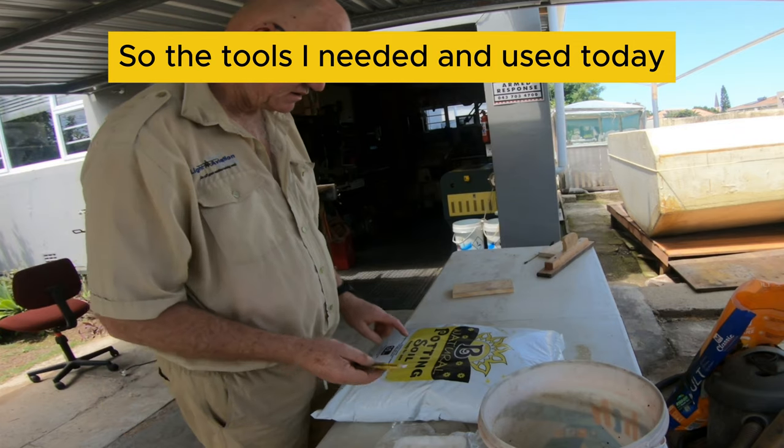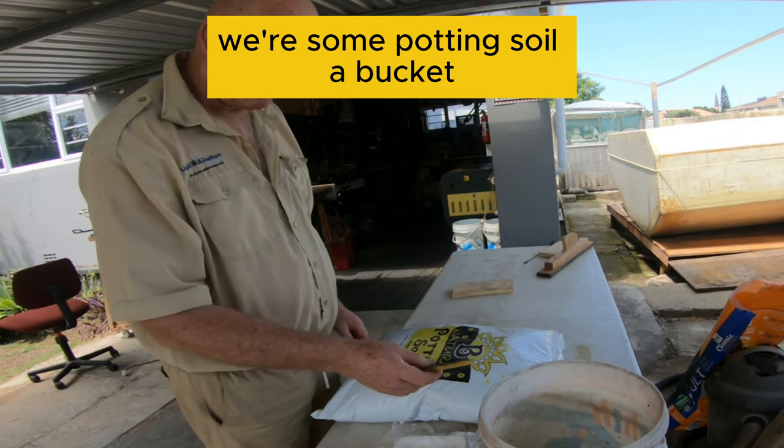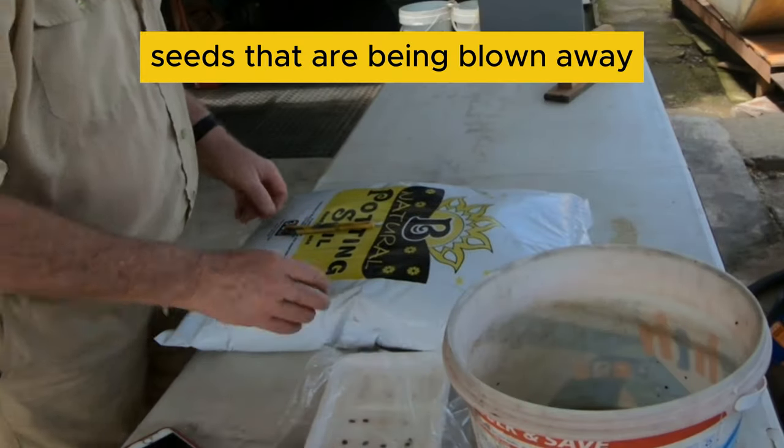So the tools I've needed today: some potting soil, a bucket, a plate, and a bag of seeds. We're going to plant away.